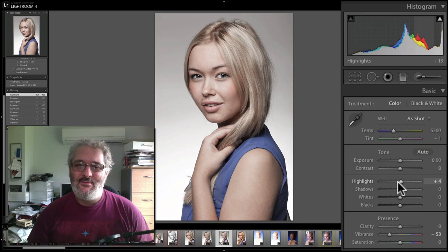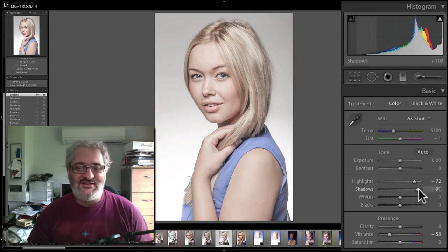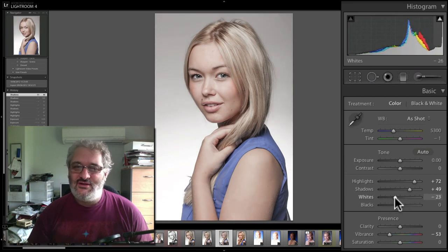I'm going to start by pushing the highlights up — that's making the background a bit brighter, which is generally a good thing since I want to minimize that gradient in the background. Now the shadow slider is making quite a big difference. Since we're going for high key, I'm going to deliberately bring in a lot of shadows — that's a lot like the fill light slider in old Lightroom 3. If you drag it all the way up you get a bit of an HDR sort of effect, but the shadow slider still looks pretty good even at full plus 100%. I don't want to go quite that far, but I'm going to go a good way there.